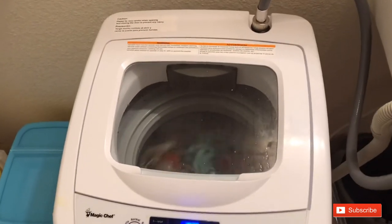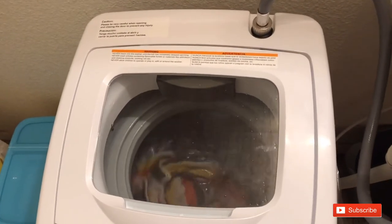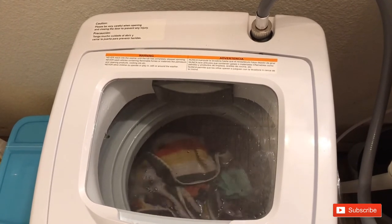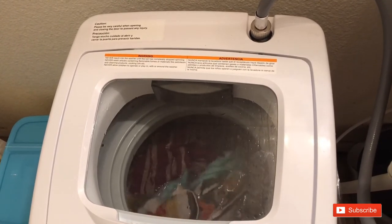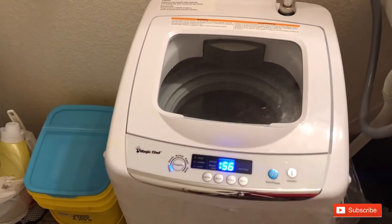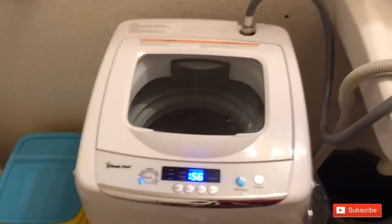It's agitating pretty well — not struggling, no problems at all with four full-size towels.